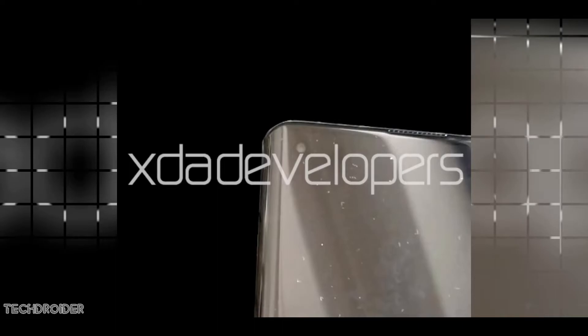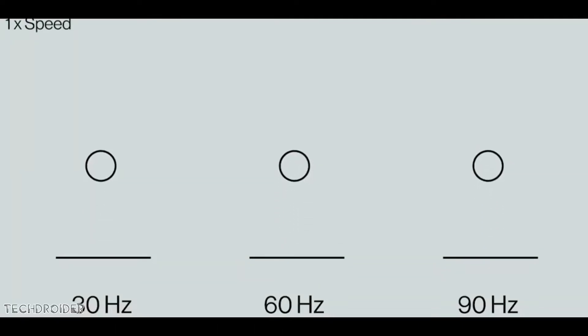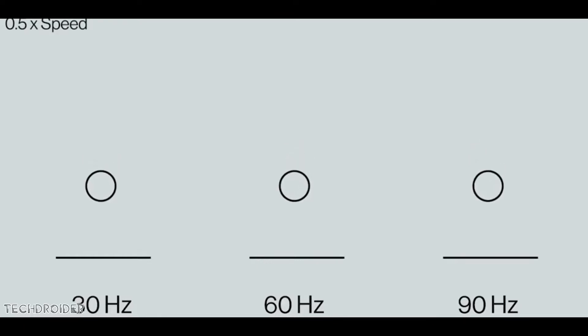On top of all this, they are using a 90Hz screen, which means it will refresh 90 times per second. So they have flagship-level design and features at the same time.